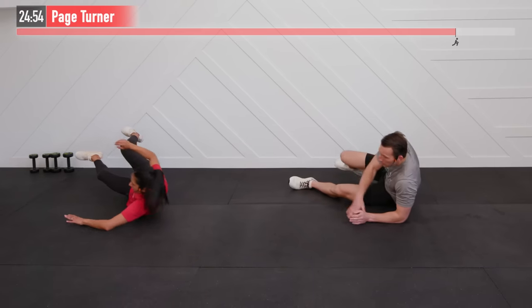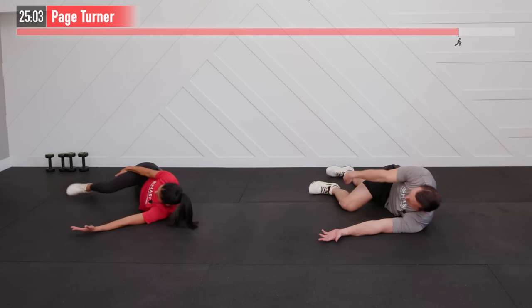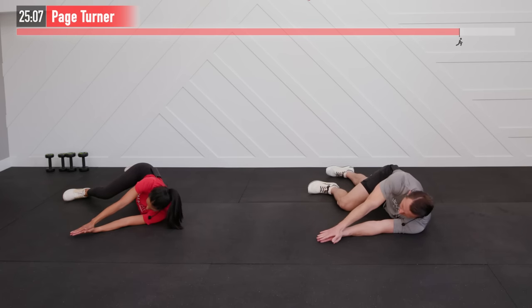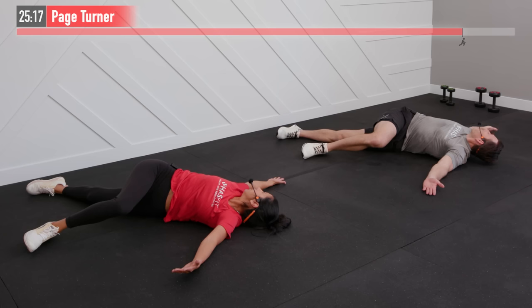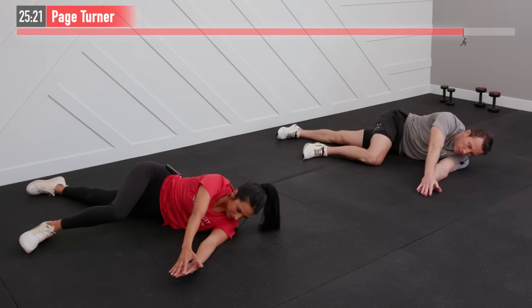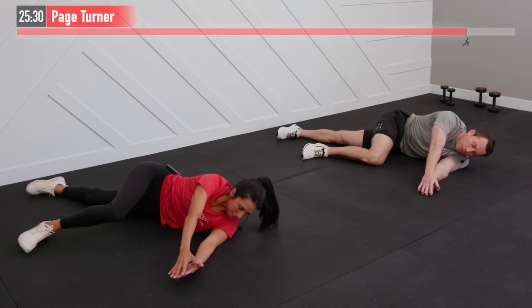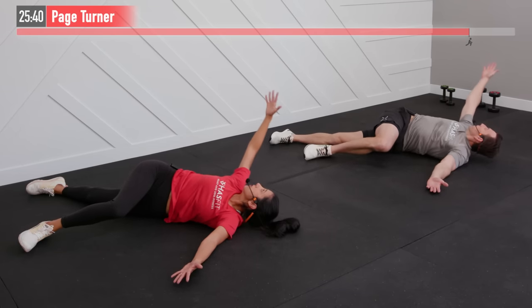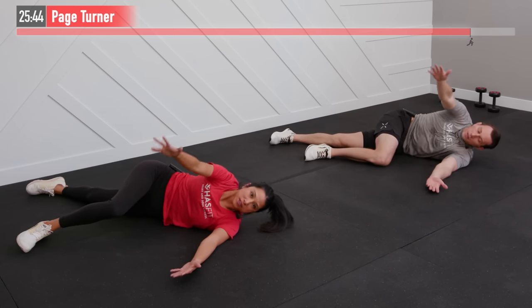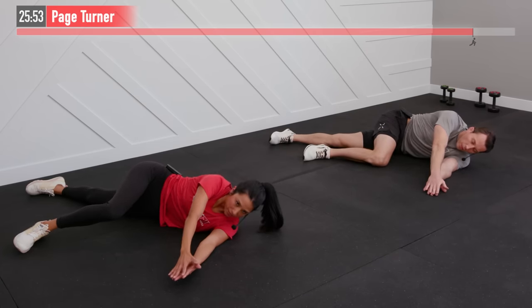Next up is what's called a page turner. Lie on your side — start on your left side. Left arm lies flat down, left leg is straight, right leg comes up over the top with a 90-degree bent knee, opposite arm is on top. Picture yourself as a book. Now open that book — keep your eyes on your hand, open as far as you can — all the way to the floor is great, halfway is fine too. Then in a controlled fashion close the book. This is great for thoracic spine mobility, shoulders, and chest.